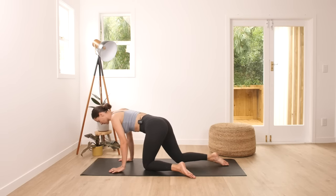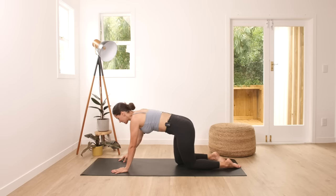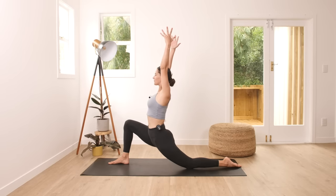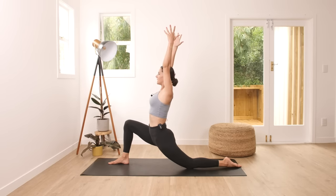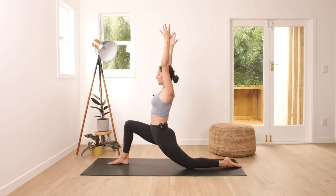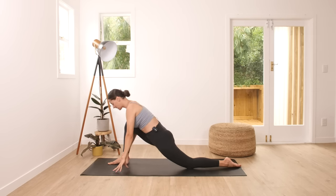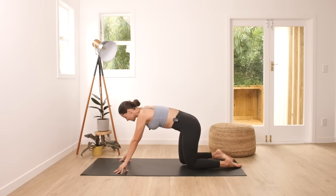Come into table top position and from here step your right foot to the front, moving into low lunge pose. Bring your arms up. Feel the nice stretch — both hips are square, facing forward. Make sure your right knee is nice and straight here, and your ankle is above the knee. And then release, readjust to the other side.